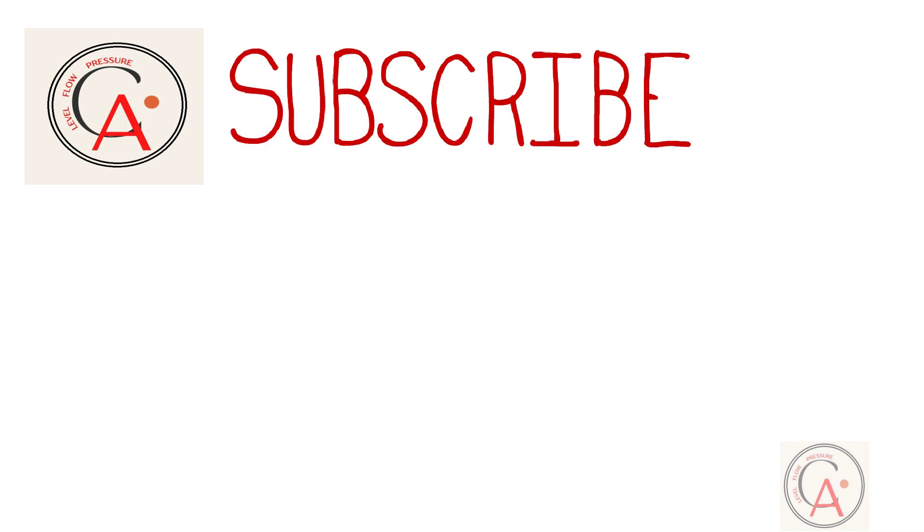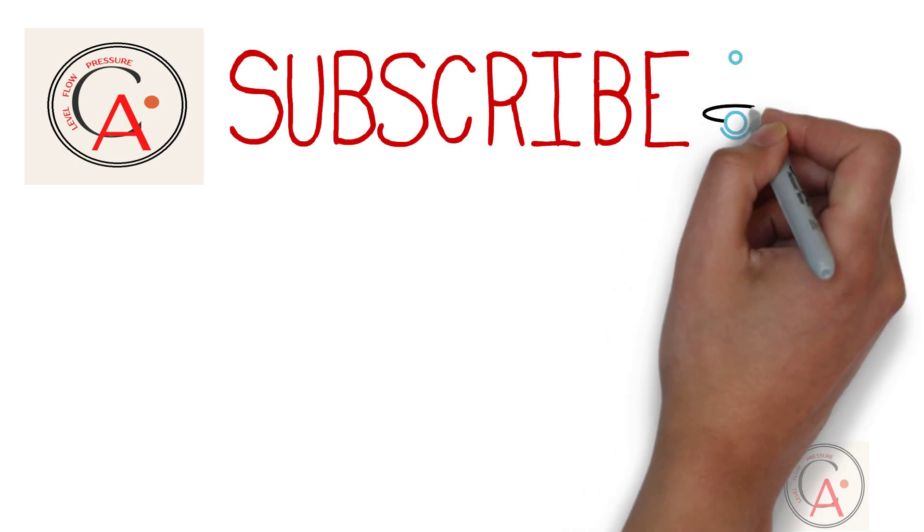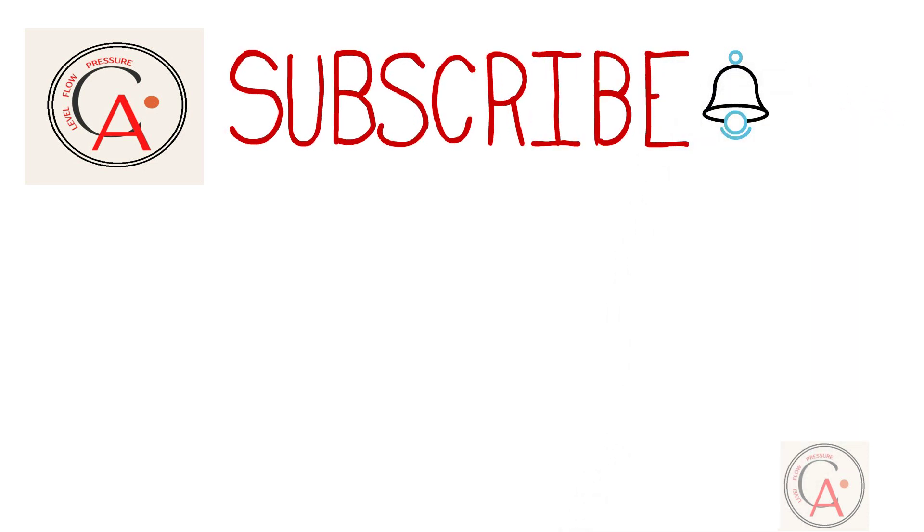Hello friends. Welcome back to my channel Calibration Academy. If you are new on this channel, please subscribe to our channel and press the bell icon to get notifications. And if you like our content, please press the like button — it really helps us. And if you need a video on some specific topic, please let us know in the comment box.